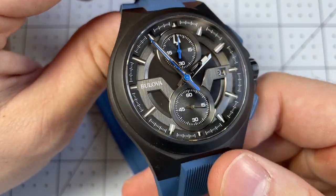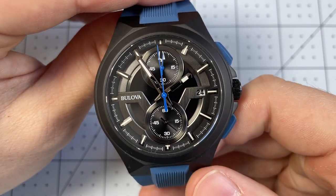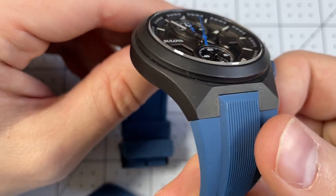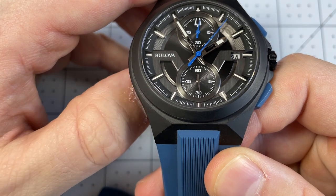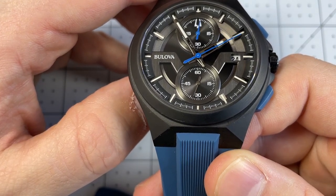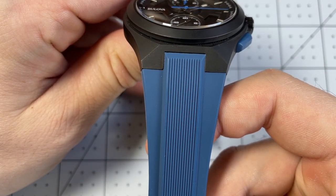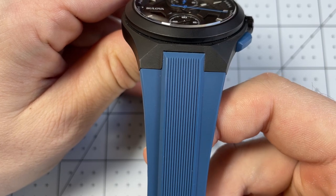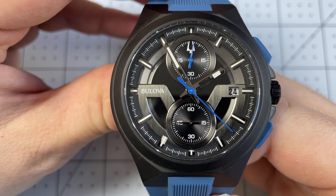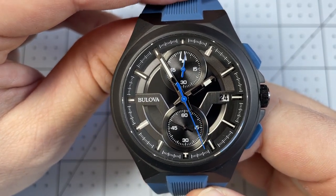I would have loved a MechaQuartz movement instead. But this does have a lot going for it with the sapphire crystal, as well as the integrated rubber strap and these rectangular pushers. The visual design has a lot going for it, and that effort, in addition to the sapphire crystal and integrated rubber straps, does sit it where I would expect for that price point. It might be a little on the pricier end, but not too far out of the realm of reasonable. Overall, I think the cost-to-feature ratio is there.